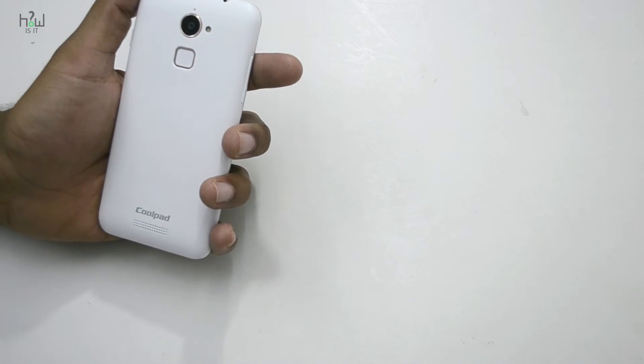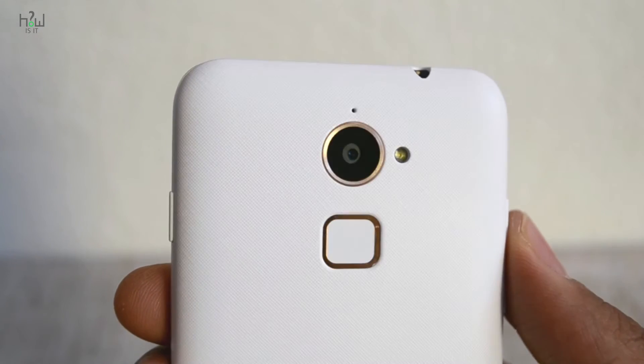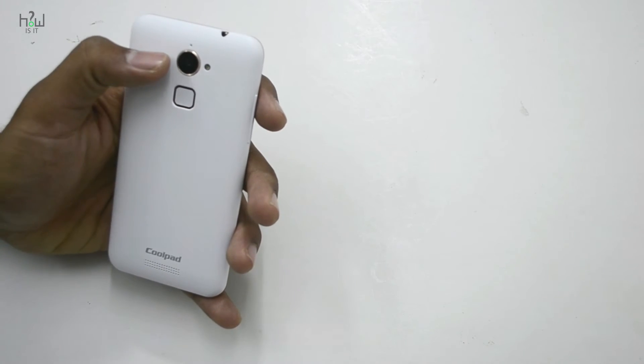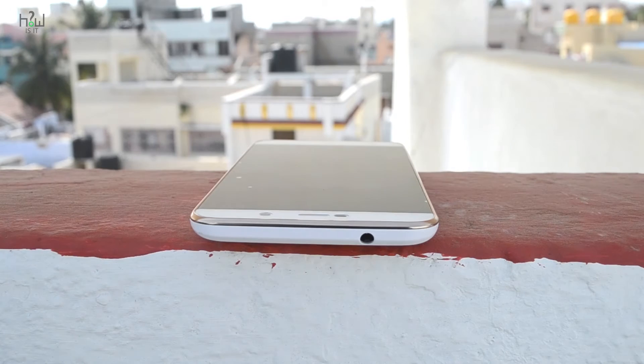The speakers are at the back and the textured back cover looks really good. There's a fingerprint sensor and a 13MP rear camera with a single LED flash, plus a noise cancellation mic at the top. There is also a 3.5mm headphone jack.